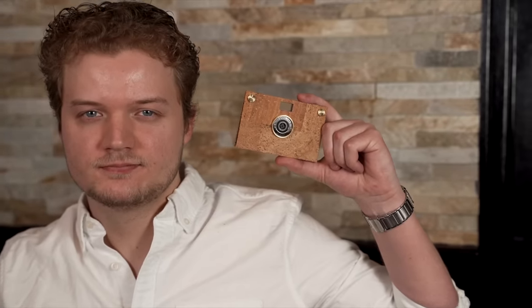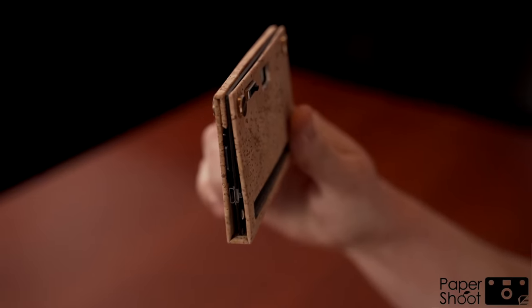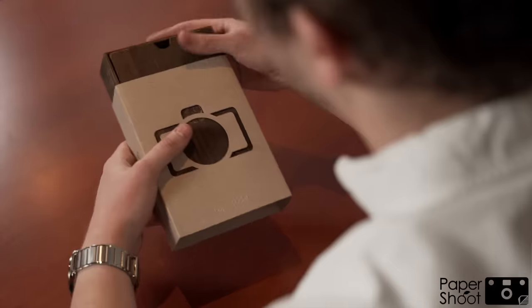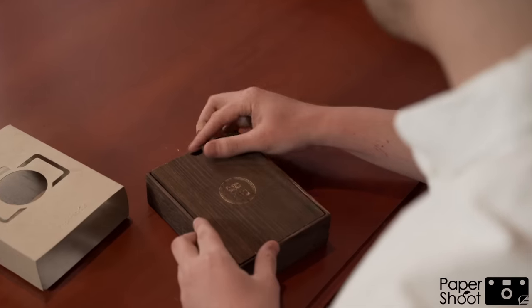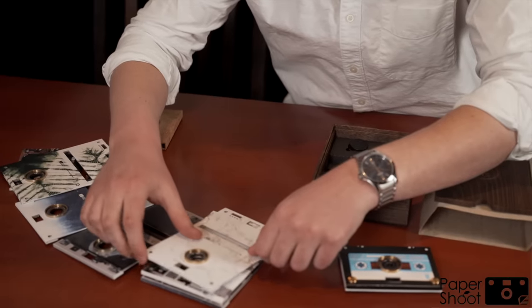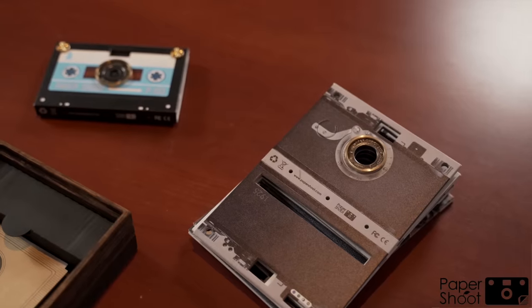This is Paper Shoot. Paper Shoot is a revolutionary lifestyle digital camera that captures film-like photos with eco-friendly creative innovation. The switchable and editable Paper Shoot camera case provides people with a fun, unique digital photography experience that's tailor-made for the individual, brand or special event.